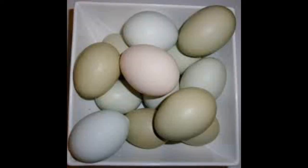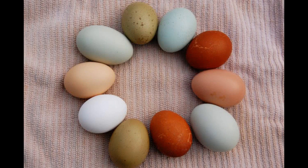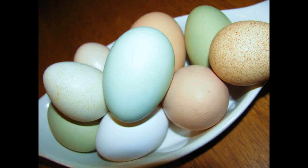But we wanted to get some chickens that laid the blue-green eggs. Sometimes they do lay pink eggs, but more commonly blue or green.